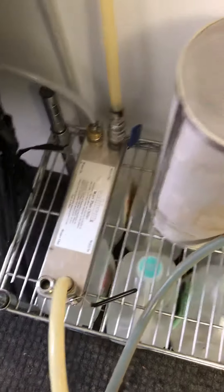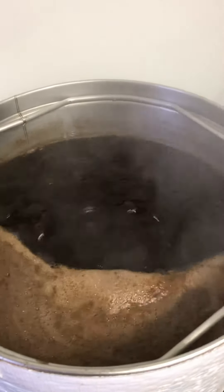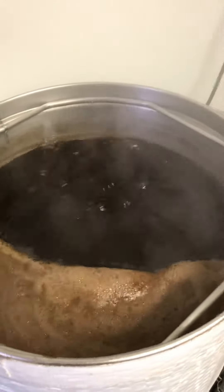And the plate chiller. Yes, I use a hop spider, because when I use the hop sack it used to touch the temperature probe at the bottom and it gave me a code one, so I said to hell with that and got a hop spider.